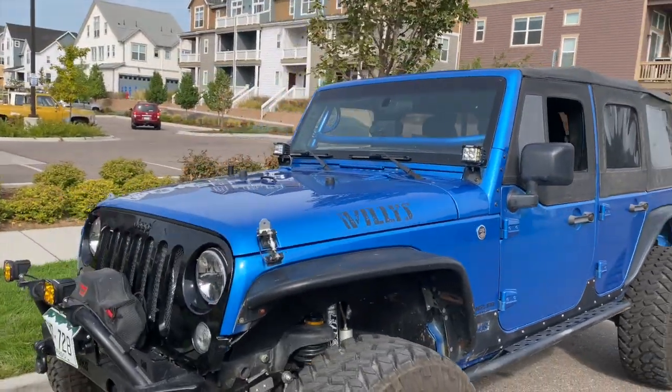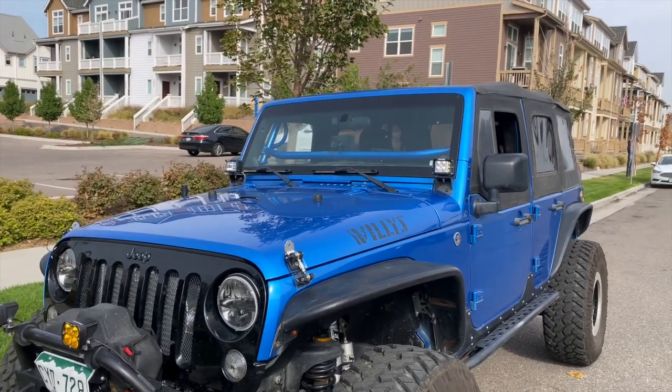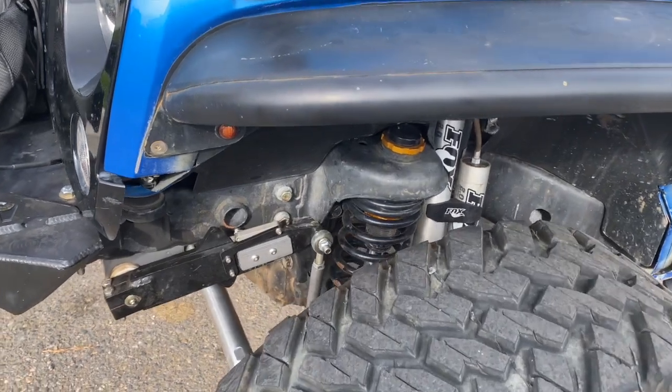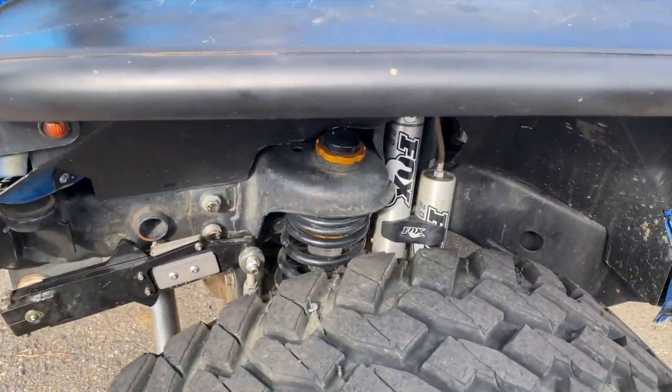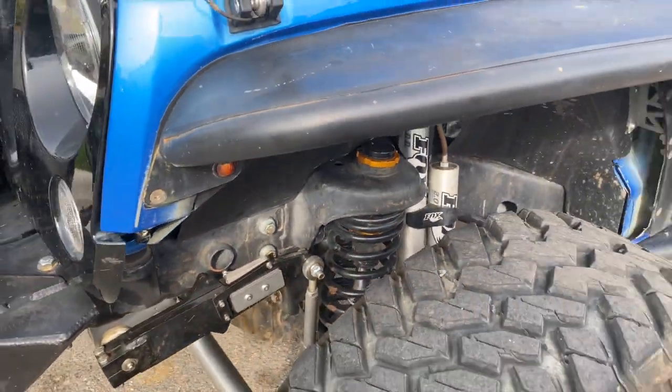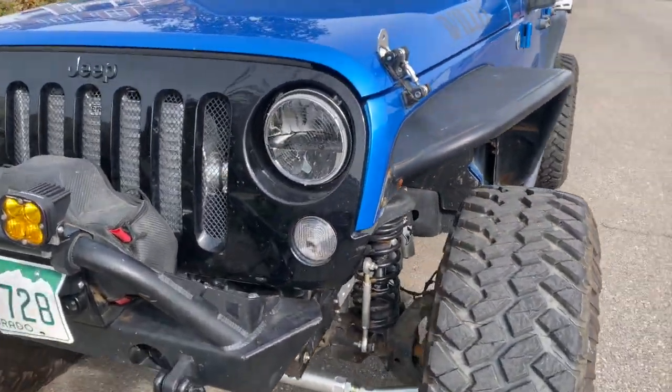He's got Casey windshield light brackets with Rigid side shooters installed, a Sway-Away sway bar at the rear — same concept at the front — and the Fox Rock Crawler long arm.